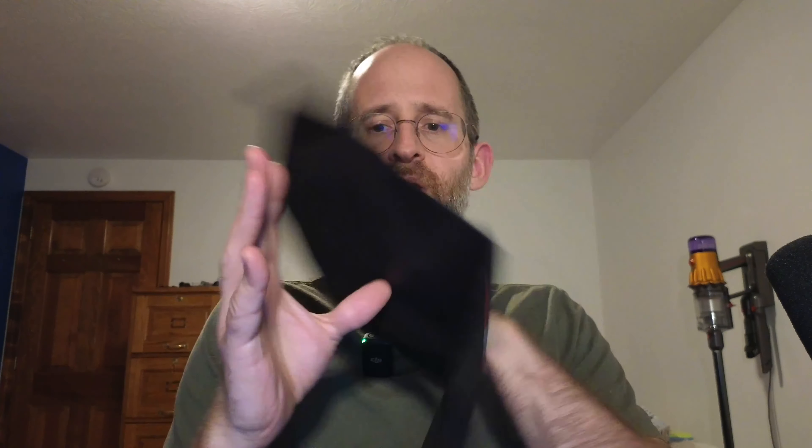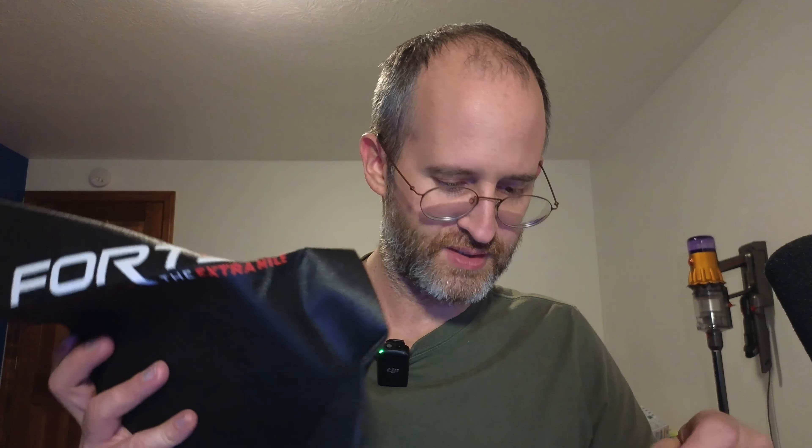It also comes with a bag inside the box that you can actually put these in, so you can bring them with you and carry them around. That's included as well. I hope you enjoyed this review. Take care!